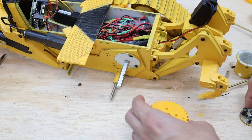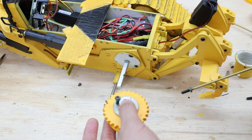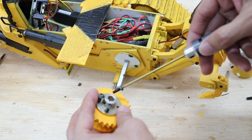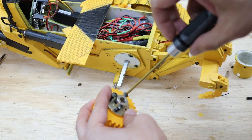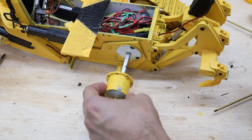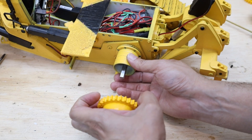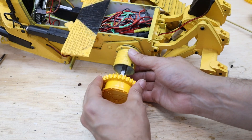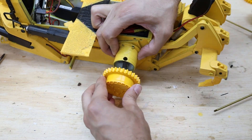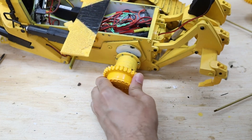Now we put this into the sprocket. This one is ready here — we proceed to put this one back in again, and then insert this one here.